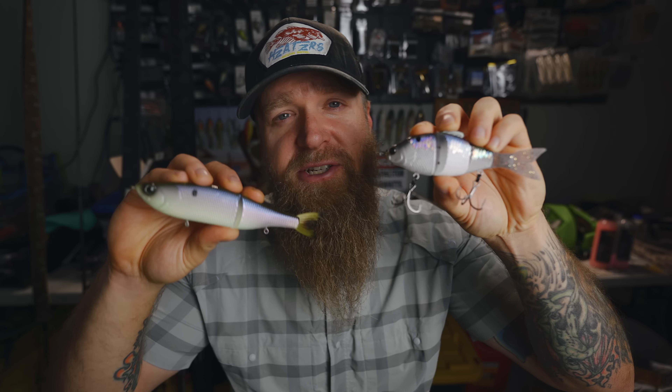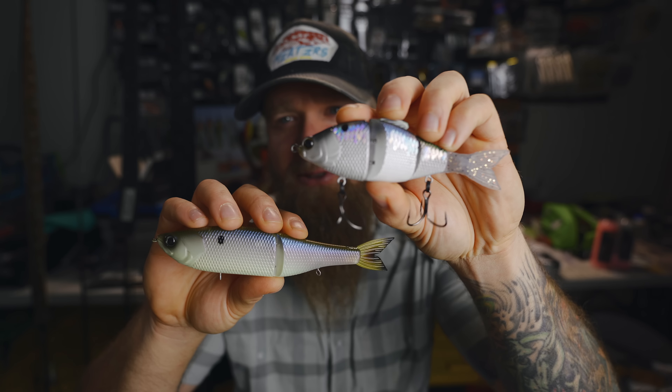In my previous video, we unboxed these new mini swim baits from Sixth Sense, the Mini Trace and the Mini Draw. In this video, I'm going to add hooks to the Mini Draw, show you what rods and reels I plan on using to throw these baits, and then we're going to head down to the lake and get our first impressions of how these things look in the water.